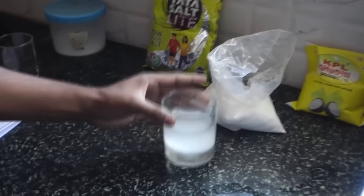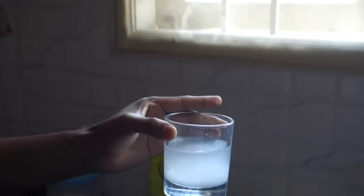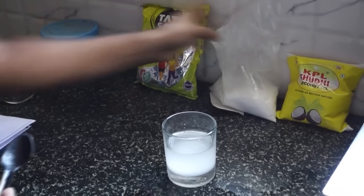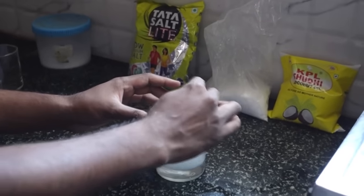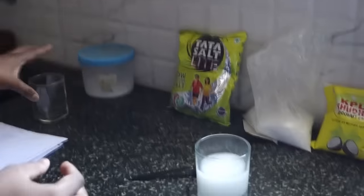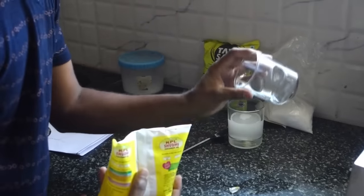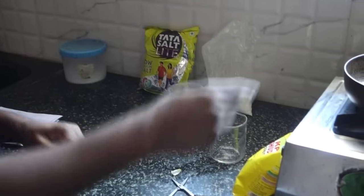This amount of sodium hydroxide dissolved in water should be enough for making two soaps. I will also need to heat the oil in the pan, so I'll take around 50 ml of coconut oil and use it directly in the pan here, then switch on the heat.